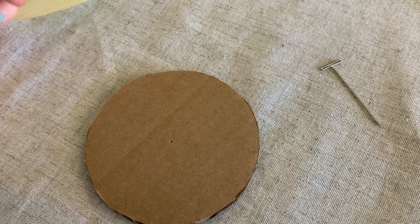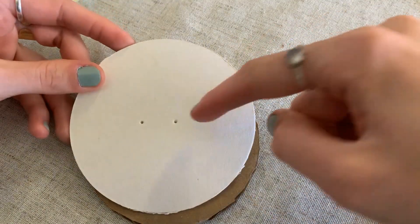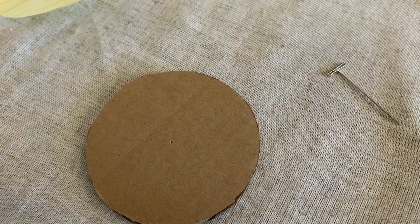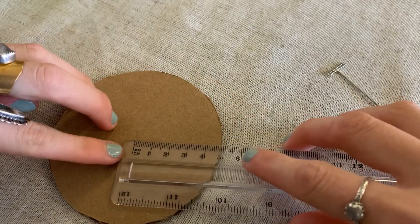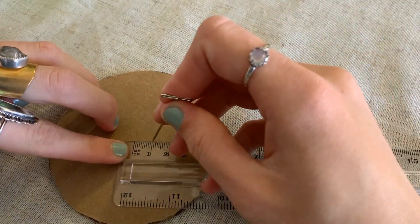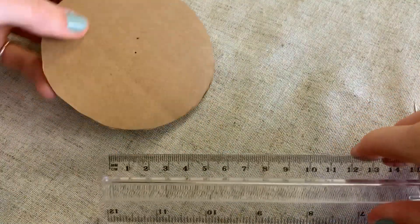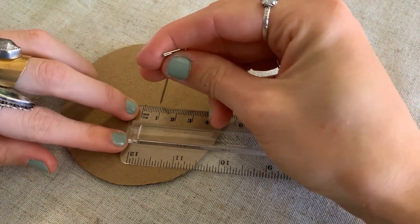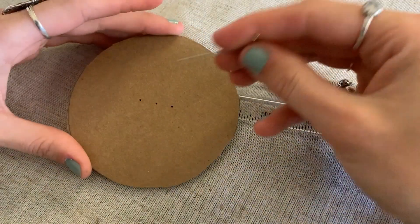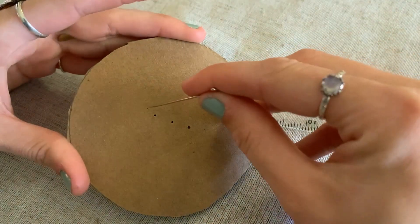The reason that's important is because we need to put a couple of holes in our template to run our string through. If we know where the center is, we know we can put two equal holes on either side of it. What I would recommend is doing one centimeter on each side. So line this up and punch one little hole one centimeter on one side, then turn it over and using the middle, punch one more hole one centimeter on the other side — all the way through, just like that. You don't run your string through the middle hole; you run it through the two side holes. Now we have holes for our string to run through.